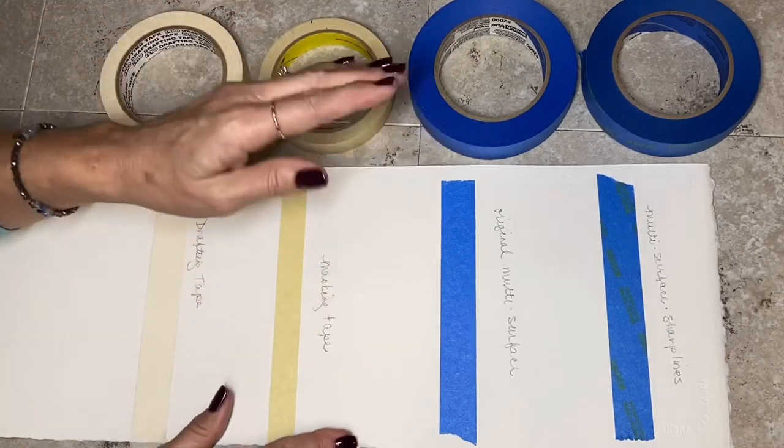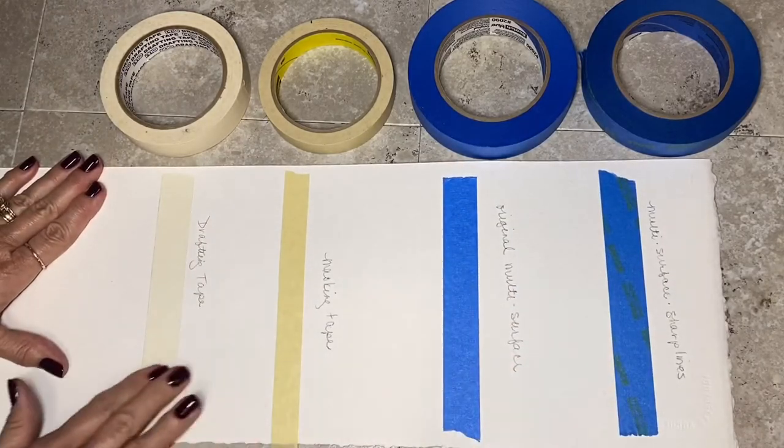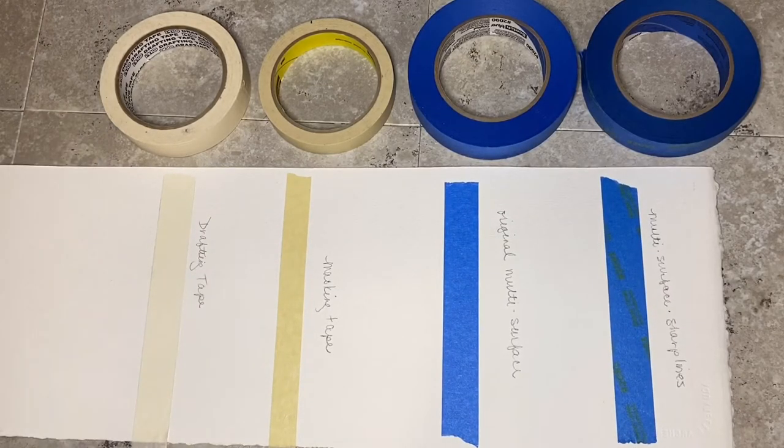I really pressed them down well, making sure they were really on there. I didn't burnish them with anything, but I did press them down. I want to see if I can paint on that and get a sharp, clean line when I take it off.